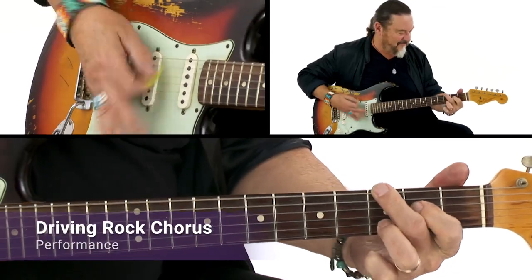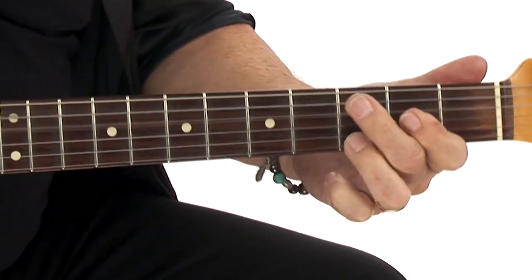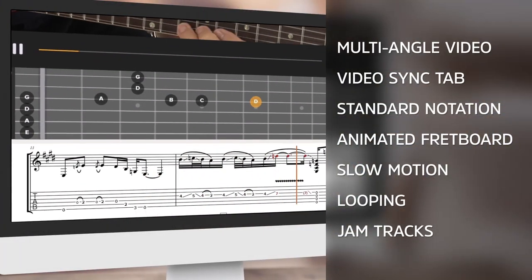In Rhythm Renaissance, we'll explore a collection of 15 different grooves across a wide variety of styles. We'll start by listening intently to each, analyzing what the bass player and the drummer are doing, and then we'll craft guitar parts that make the rhythm section really shine.